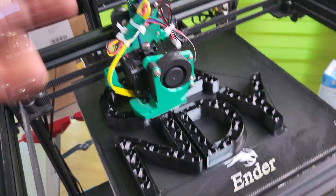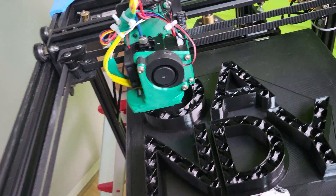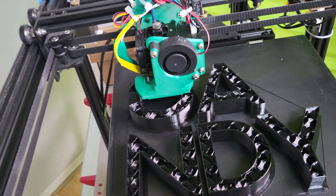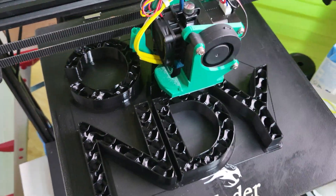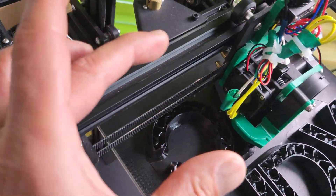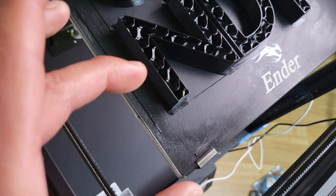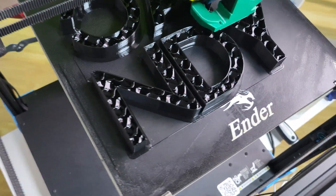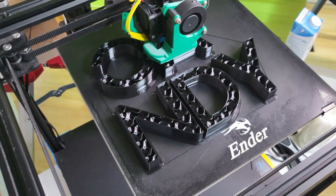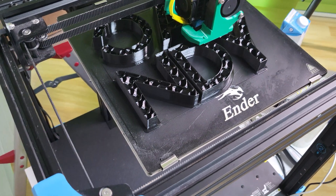Once I upgraded to Hemera, everything just works out of the box. The only thing I changed was the directional pin for the Klipper setup. The only disadvantage to Hemera is it makes your Y axis much bigger — you lose exactly 30 millimeters. So instead of 250 you're printing 220 millimeters on the Y, which is not a huge deal. I totally recommend Hemera.